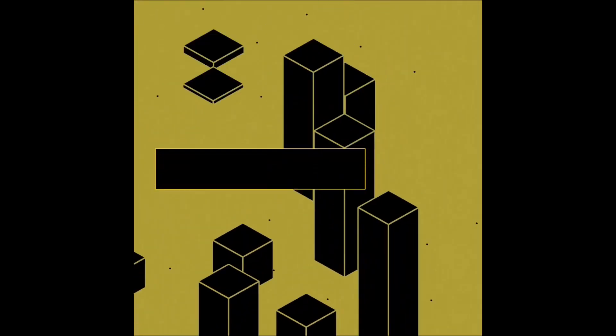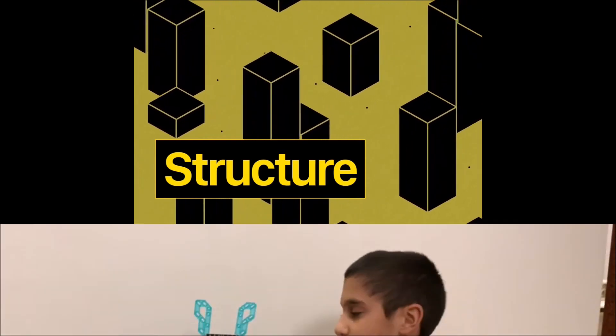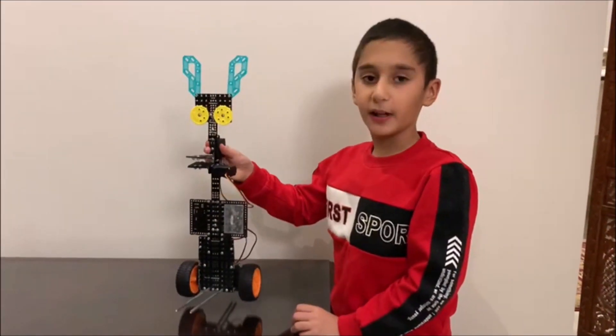Please come and join me. Let me show you my robot. As I told you, I will show you my Giraffe Bot.